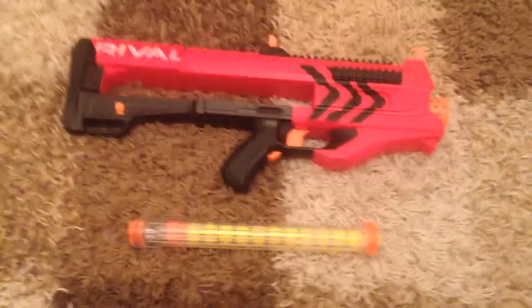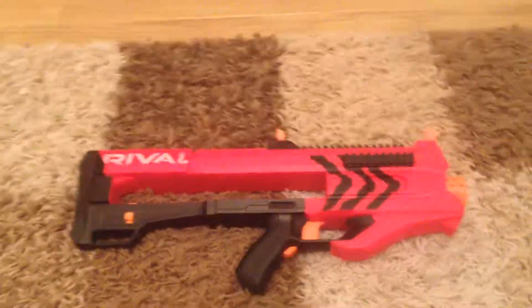Hello YouTube. This is the Nerf Leg content review of Nerf Rival Zeus.